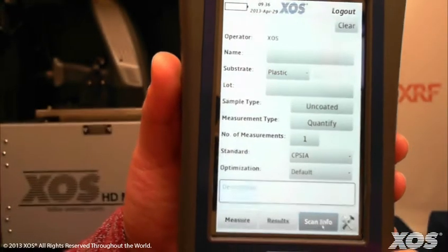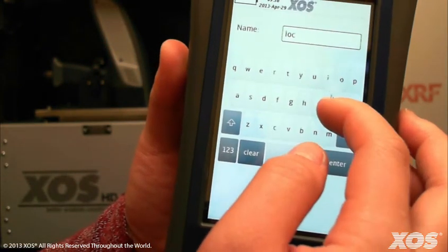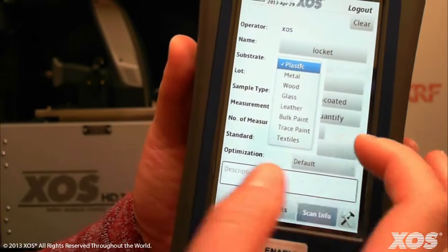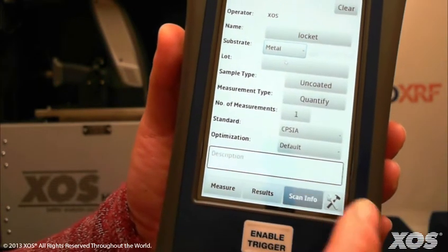Enter sample information using the scan info tab. First, name the sample. Then choose the substrate material — you have eight different substrates to choose from. For this sample, we'll select metal. You can enter lot information or a description if necessary.